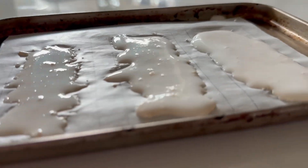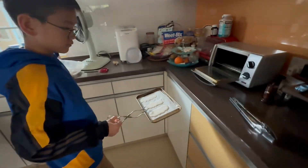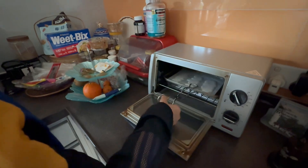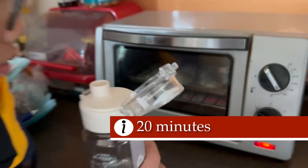Next, we line a baking tray with wax paper and spread each mixture evenly. It's important to keep the thickness the same so we can compare them fairly. Then we bake the mixture in the oven at 200°F.